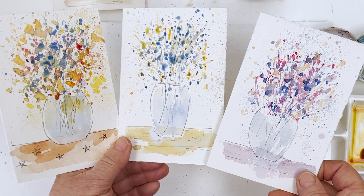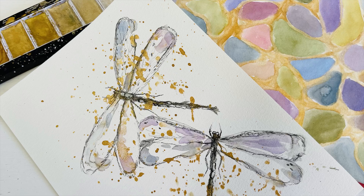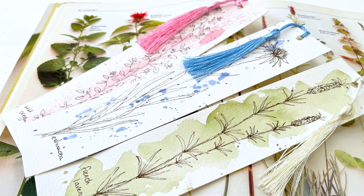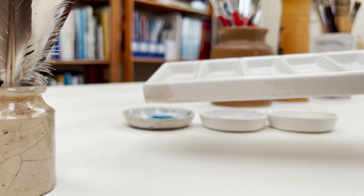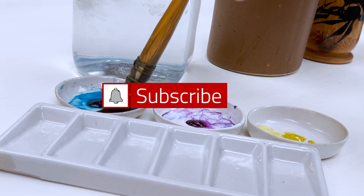Hi everyone and welcome. I'm Diane and my passion is painting and creating nature-inspired watercolors in my studio, which are easy for you to do too. I share all my paintings on YouTube and on our website dianeanton.com, where you can find free downloadable sketches for all the videos. We also have channel memberships with loads of perks. Click subscribe, turn on notifications, and let's learn to paint watercolor.